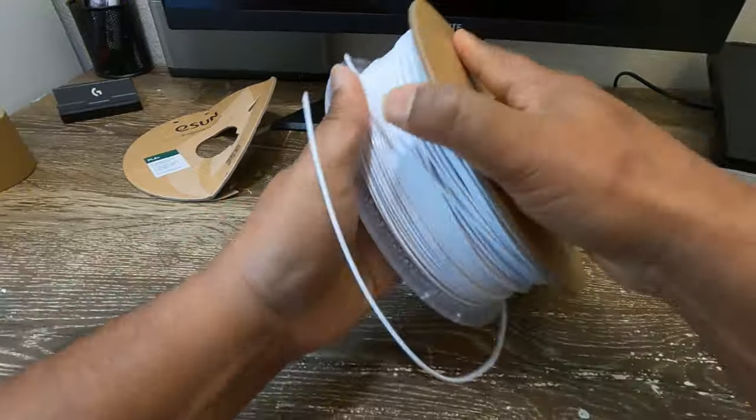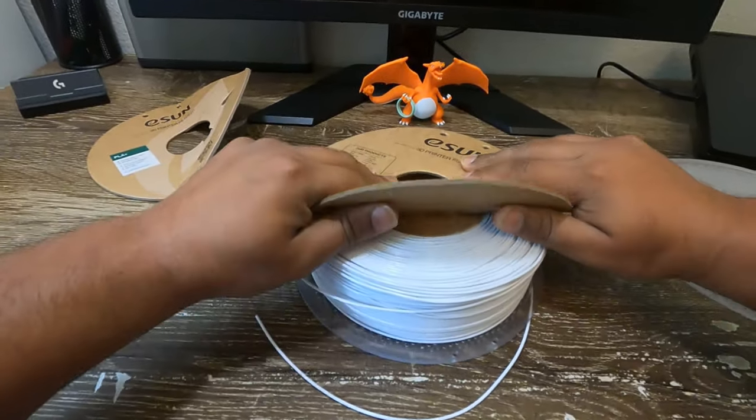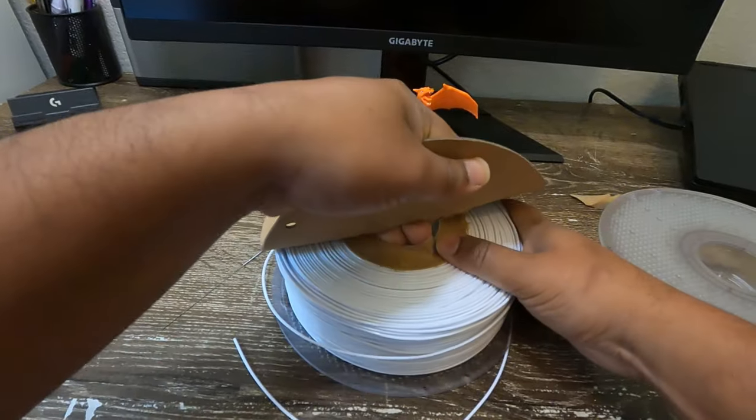Now turn the filament spool to the other side. Repeat the process of tearing the cardboard spool and cleaning it as done before.